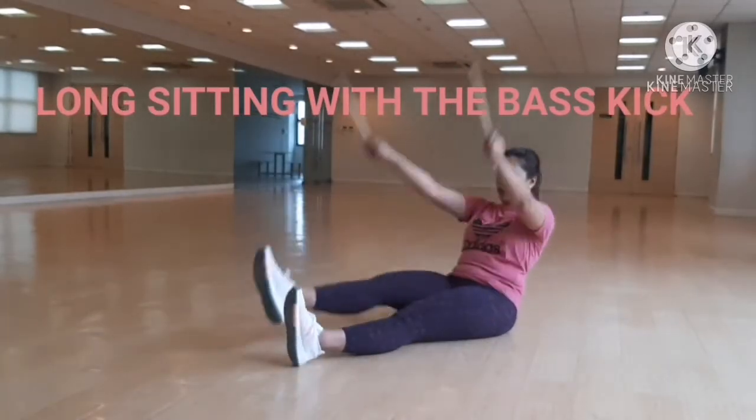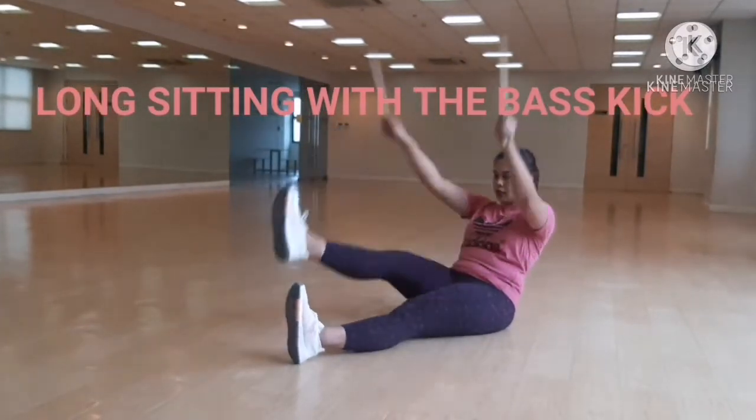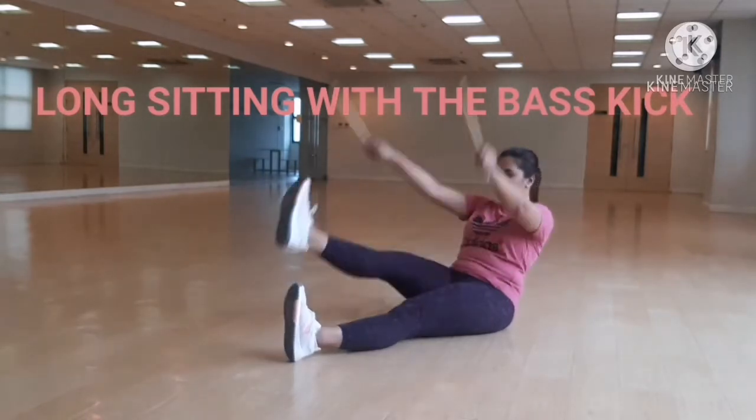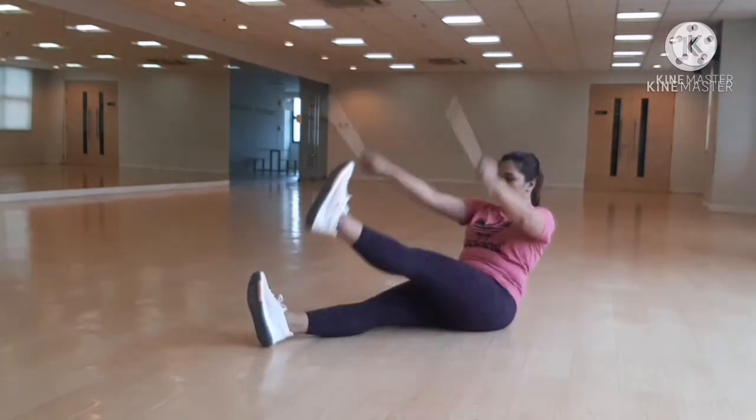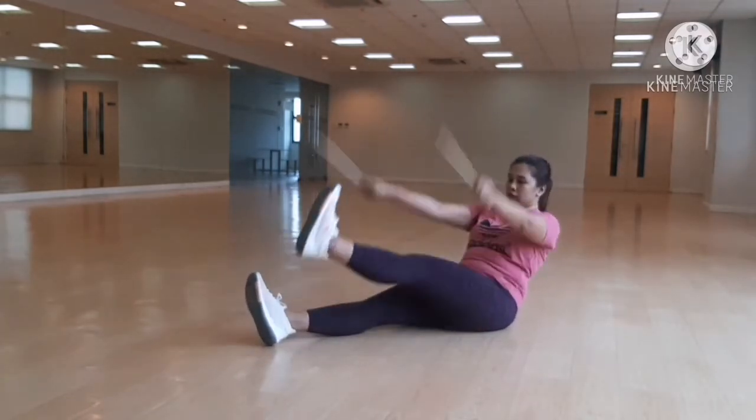Start with the long sitting position, arms over your head. Exhale, bring your right leg up and strike the ground. Replace your sticks and then switch to the right side.